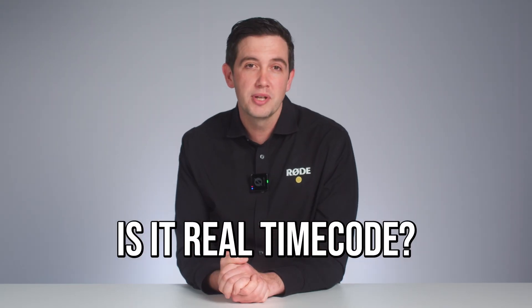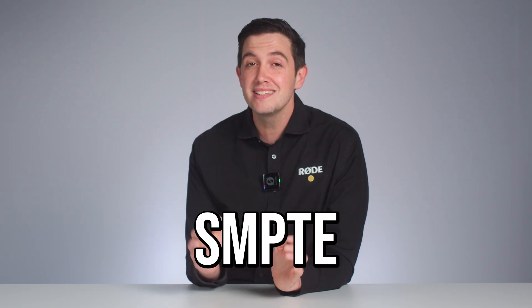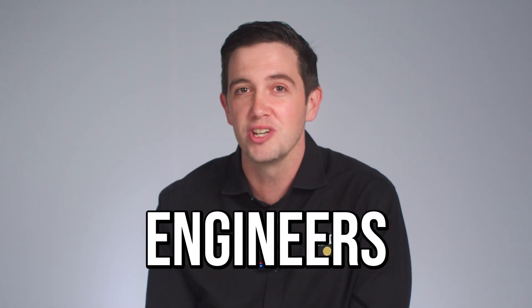First of all, is it real timecode? Yes, 100%. The timecode signal on the Wireless Pro is SMPTE standard timecode, meaning that it will work with all standard timecode systems, software, and even equipment that accepts an external timecode sync signal. For those uninitiated, SMPTE stands for the Society of Motion Picture and Television Engineers.